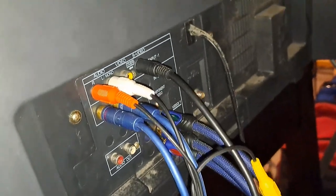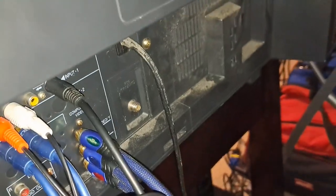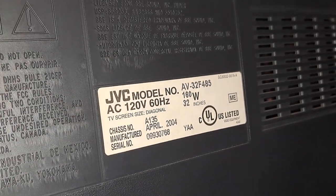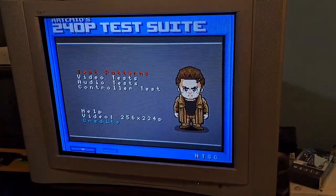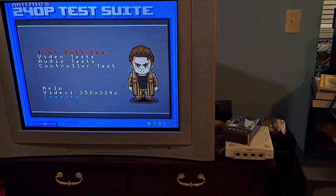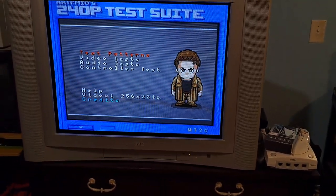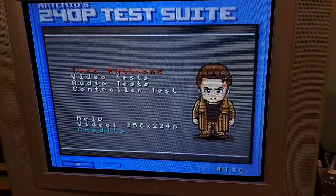Let's get into the video inputs back here. I have S-video hooked into input one, there's another composite port, as well as component video, and of course RF back there too. The model of this JVC is an AV32F485. There is another version called the AV32F475 — I think the only difference is that one has picture-in-picture, but otherwise they're basically the same TV. So you get composite, S-video, and component — all the really good inputs. Right now I'm running 240p test suite through S-video.